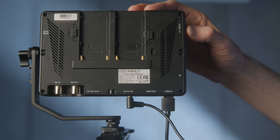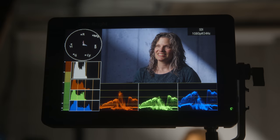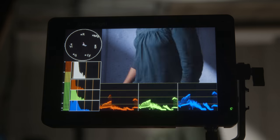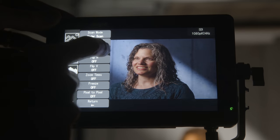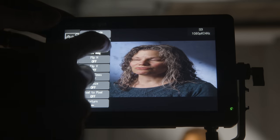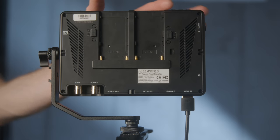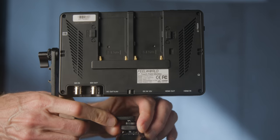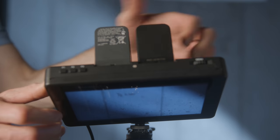The monitor has all of the focus and exposure tools you should need: false color, vectorscopes, RGB parade, zebras, RGB channels, and focus peaking. If you're shooting anamorphic, it also de-squeezes at 1.25, 1.33, 1.5, and 2.0. The monitor is Rec. 709 calibrated out of the factory, but it also has an SD card slot where you can load LUTs, so if your camera doesn't send out an image with a LUT applied, you can apply it here on the monitor. It comes with a shoe bracket for attaching to your camera rig, or you can use a friction arm or other shoe mount.